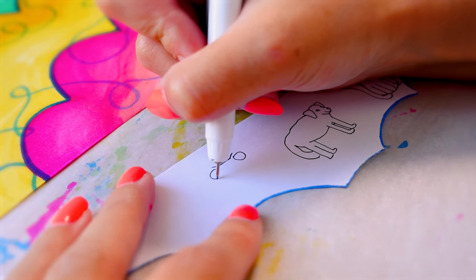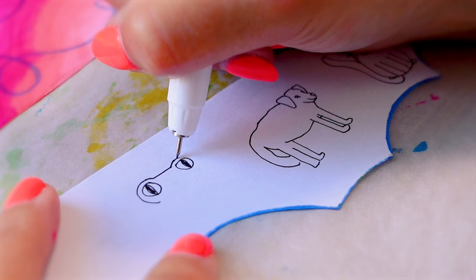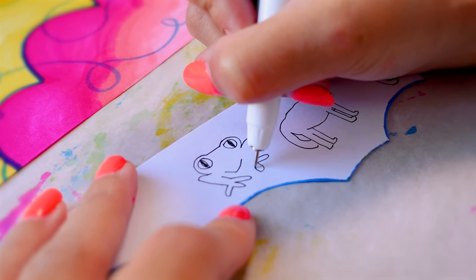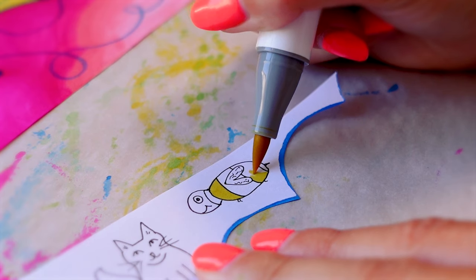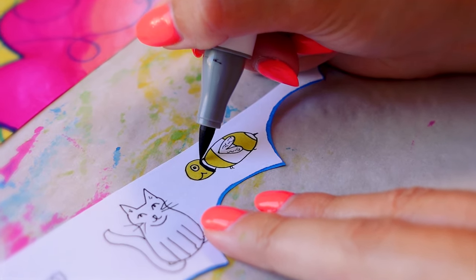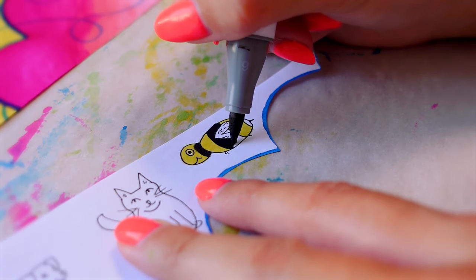Dogs on the other hand are a lot harder because there are so many different types and sizes. This dog is supposed to be like a labrador retriever and it was really, really, really hard. The face is okay but the body went wrong. I can just about draw frogs because I've drawn so many frogs in the past - I don't know why there are so many in my sketchbook. But the bee doesn't look right - the head is separate to the body.